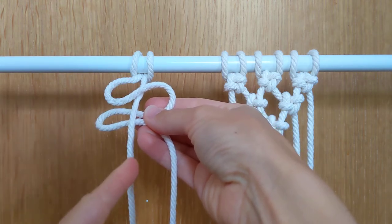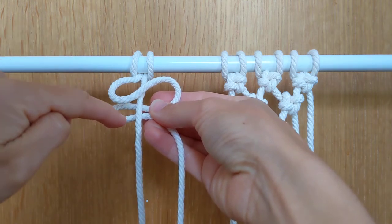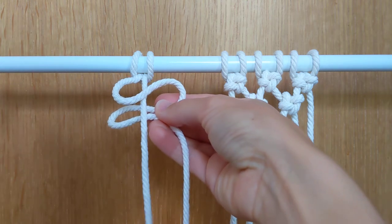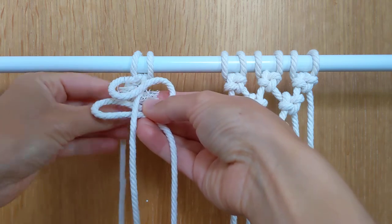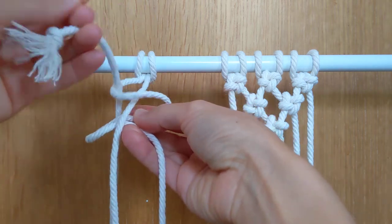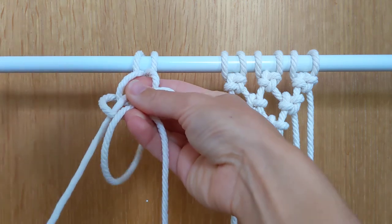Now we're going to take this cord that's running down the middle, and I'm going to loop it around the back and then the front of that. So taking this cord, I'm going to take it around that loop, around the back, and then around the front of this loop and pull it through.